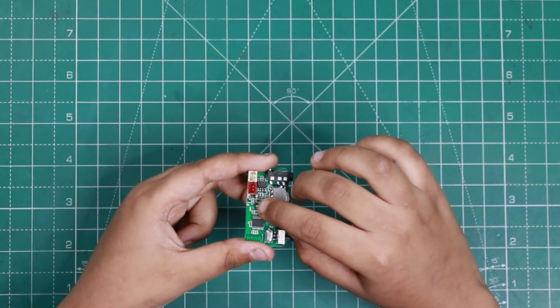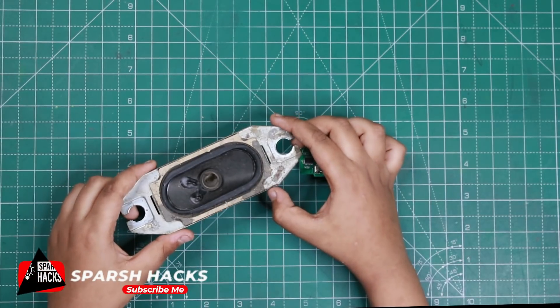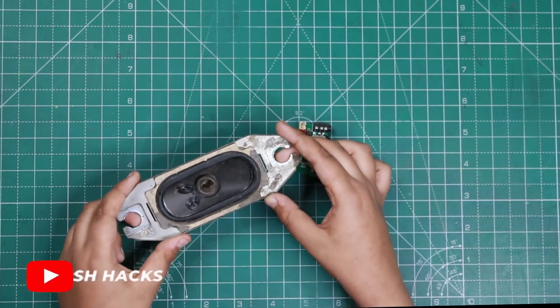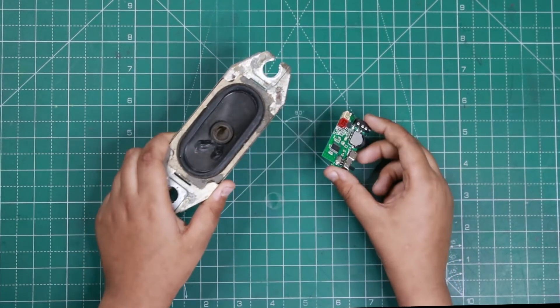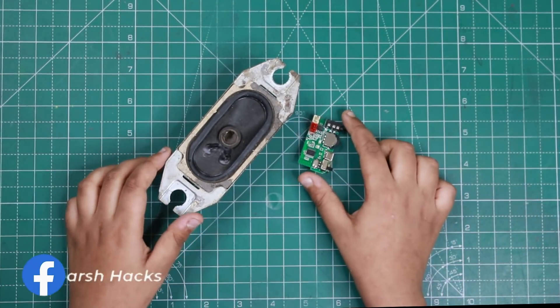You can also connect a mic here. The other thing we're using is this old speaker — I had an extra one. If you don't have it, you can also buy it on Amazon.